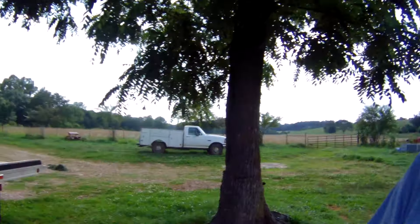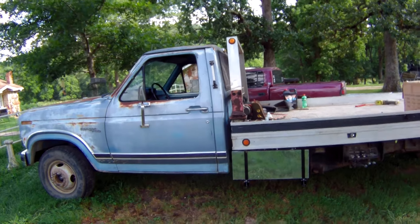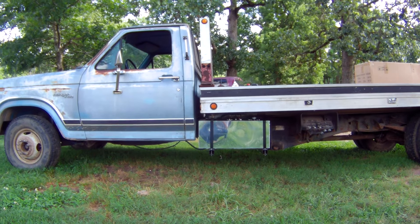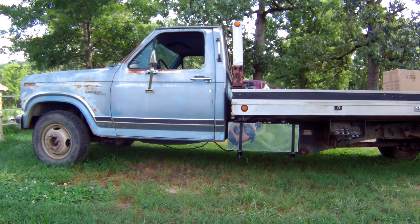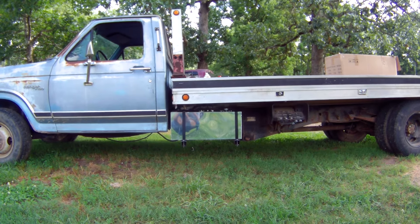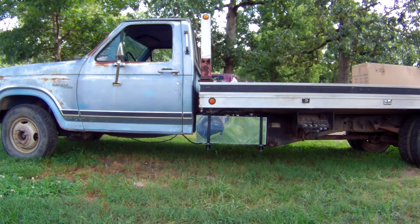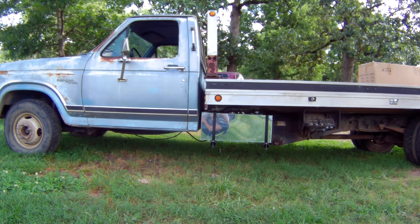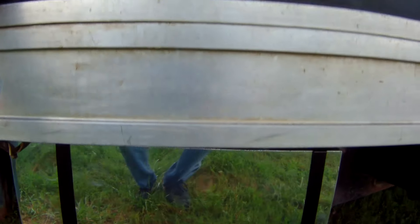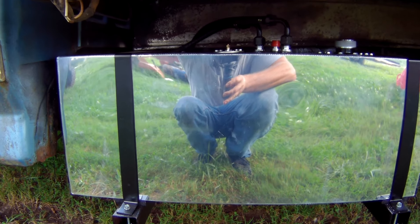Hey everybody, got an update on the rollback — we got her going! Ta-da! Now don't that look so much better than that other tank? Hopefully the camera will pick it up. It looks kind of crooked in this camera from me looking through it, but it ain't — I promise you. I took a level to that and made sure that was dead level, and I didn't weld it out here. I took it up to buddy Dal's shop up the road where he's got a level slab and borrowed his welder, that way I knew I'd get it level. That looks a whole lot better than that other deal.